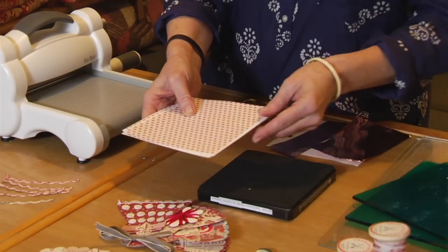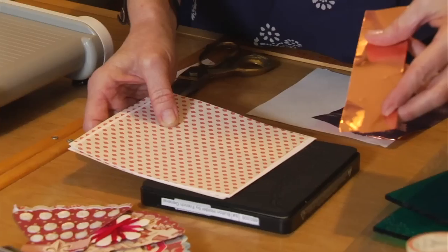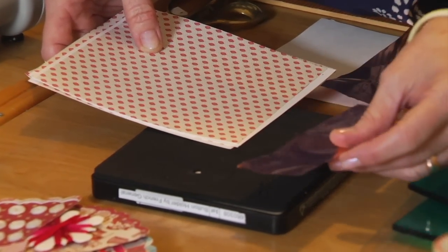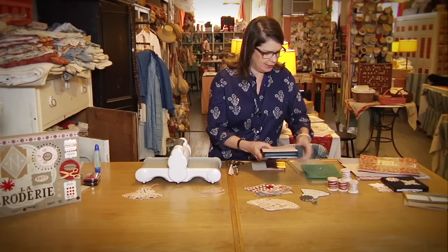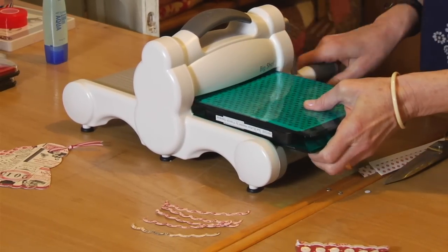You'll simply cut your card stock down and what I like to do is use a piece of craft metal. This goes over the scalloped edge, which will serve as a little embellishment on your fan. Go ahead and sandwich it between your two cutting pads.